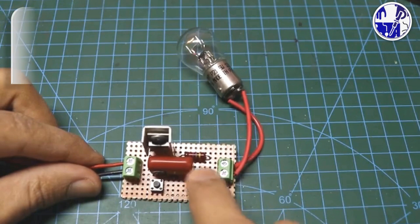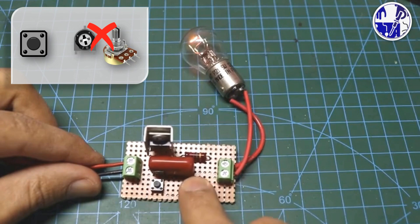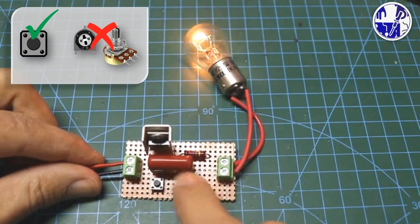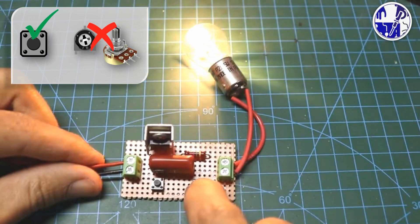Unlike traditional dimmers that rely on wear-prone components like variable resistors or potentiometers, this push-button dimmer offers superior longevity. The absence of moving parts eliminates the risk of component failure over time, ensuring consistent and reliable light control.